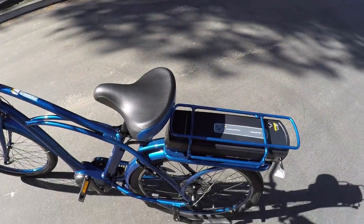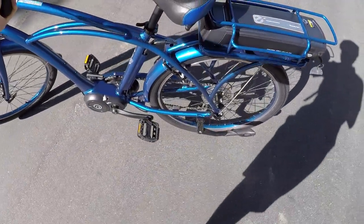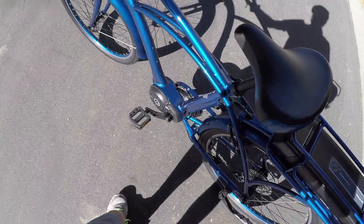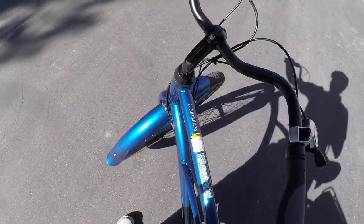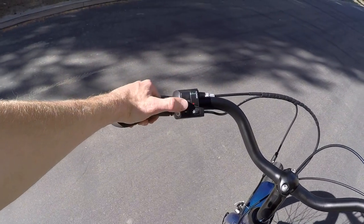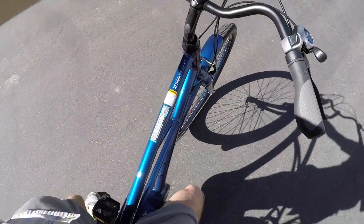Especially if I had a bunch of groceries on it. I like where the kickstand is mounted — it's completely out of the way of the crank arms and it still supports the bike really well. Okay, mounting up — I'm going to go up to level three and pedal along and give you some views.